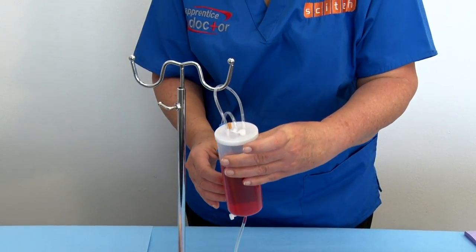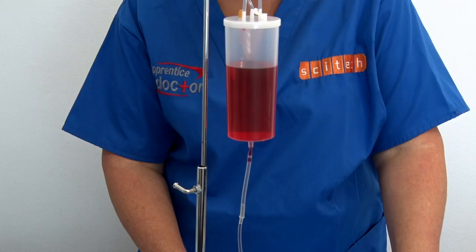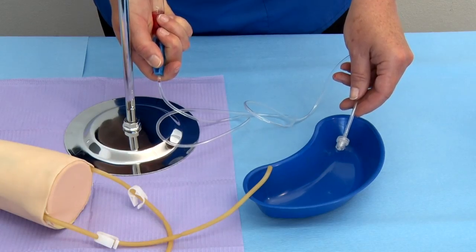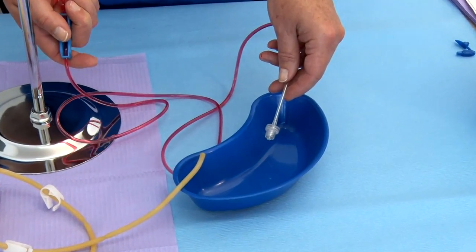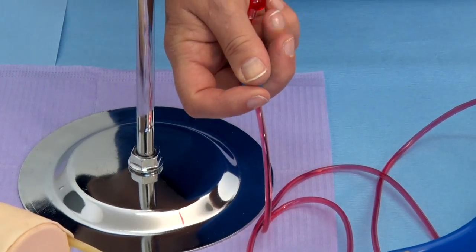Step 12: Suspend the reservoir container to the cross arm of the stand. Step 13: Press the drip chamber once or twice. Step 14: Open the outflow roller clamp and allow the fluid and all air bubbles to flow out of the tube and into the small container. Once all the air bubbles are out, close the roller clamp again.